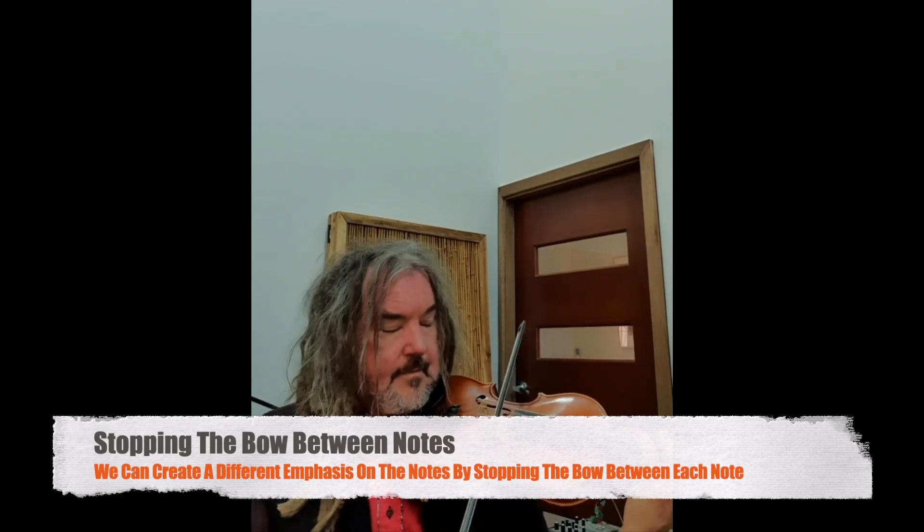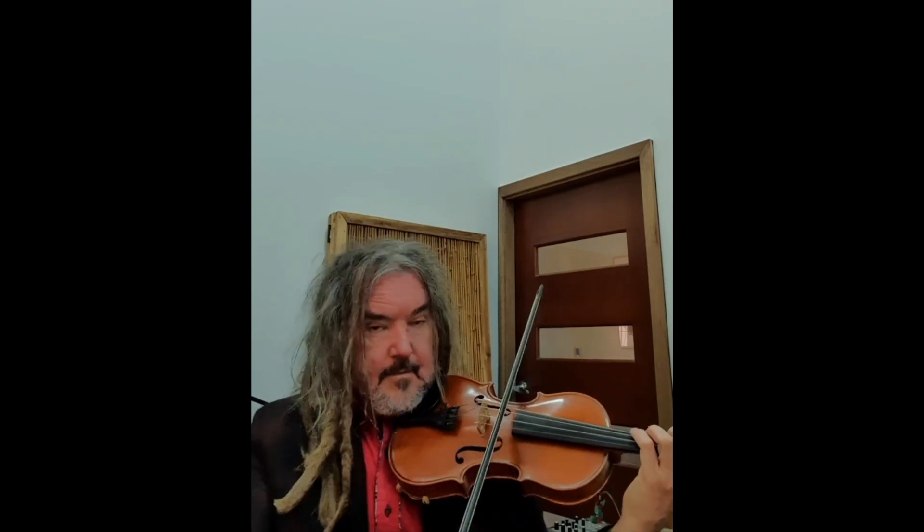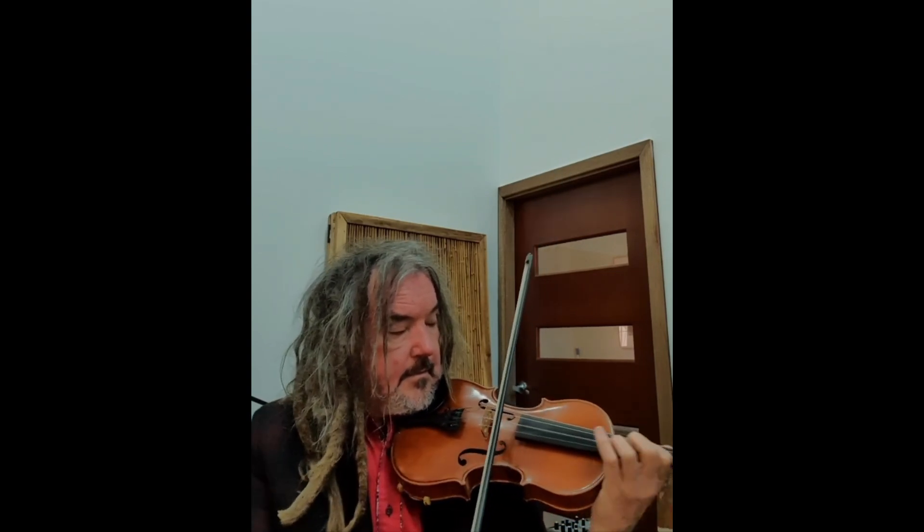The alternative to that is to stop the bow, so the sound stops. We end up with more staccato bowing. We can achieve that simply by stopping the bow.